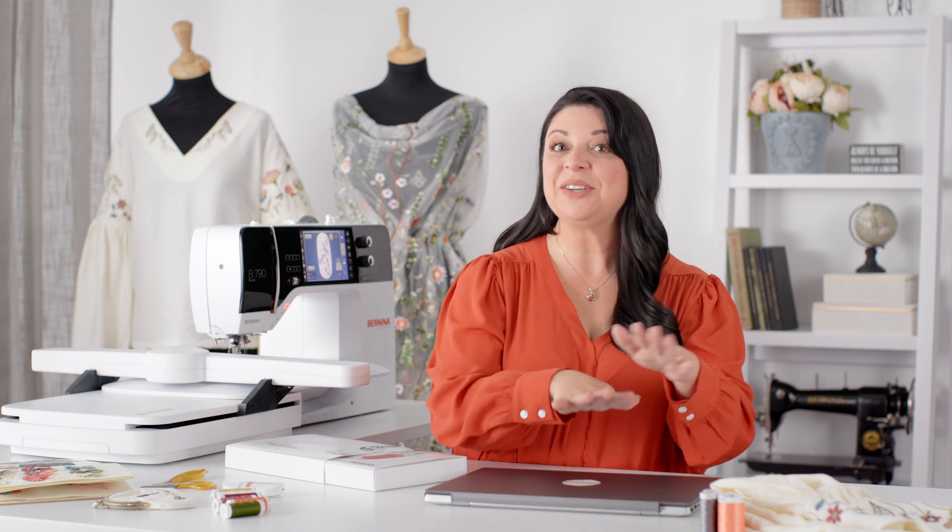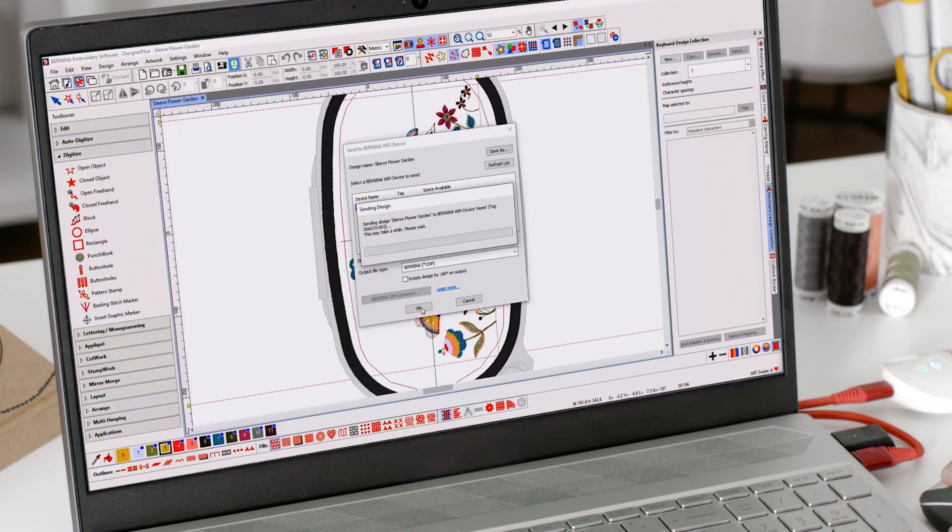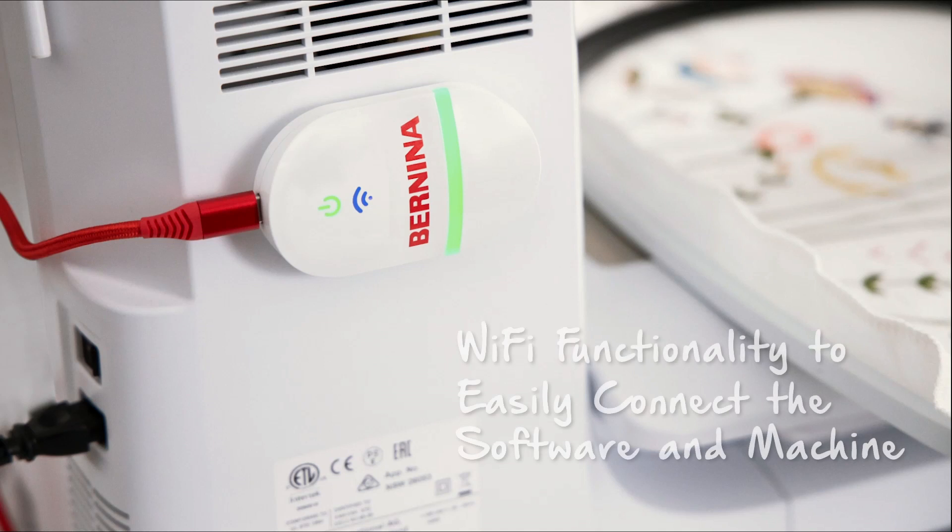There's now Wi-Fi functionality, which is really amazing because you can create all your designs and do your editing on your computer, and then from any room in your house you can send it wirelessly and seamlessly to your embroidery machine. Both levels are compatible with the Wi-Fi functionality. The Wi-Fi device is bundled with the Designer Plus level and can be purchased separately to work with the Creator level.